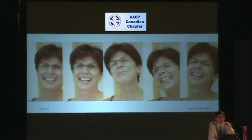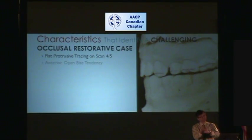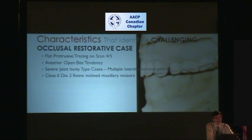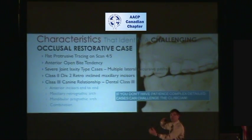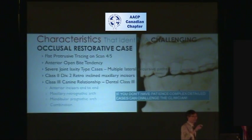We'll cover Lori's case later. A challenging restorative case — here are characteristics that identify a challenging case. You have flat protrusive tracings. When the jaw protrudes forward, there's going to be a jaw tract that is very flat. It should basically be a down-and-out tracing, as the lower anterior teeth glide down the lingual of the upper maxillary teeth — not flat. Those cases that are flat are more challenging.